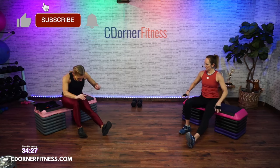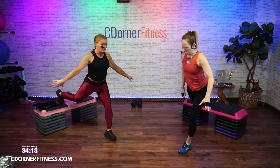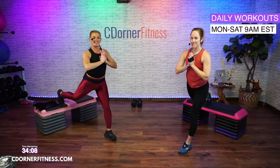Right leg front. Come forward. Keep that leg where it is. Left foot right up top. Most of the weight is in the front. Hands to your heart. Down. 60 seconds, here we go. If you don't have a bench, you can just do a stationary lunge with both feet on the floor. Make sure you're bending down in both knees and not leaning. Don't let that front heel lift off the floor.